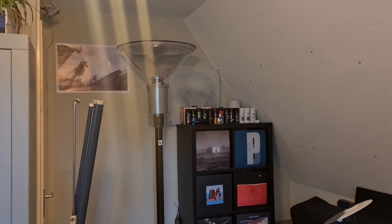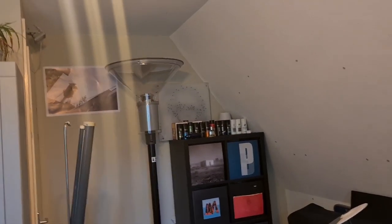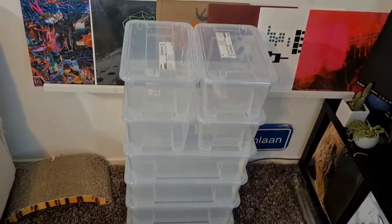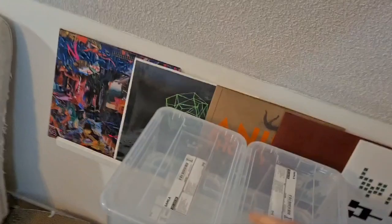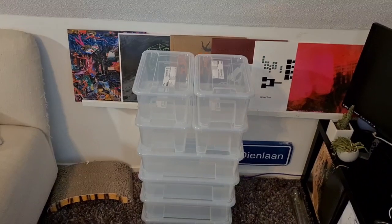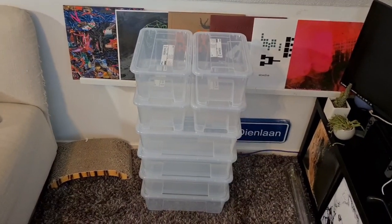Welcome to a new street light vlog. Today I bought these boxes and I want to fill them with light bulbs so it looks a bit better. I planned to use one for all the colored ones and the rest for the other bulbs. Let's start with sorting all the light bulbs out.